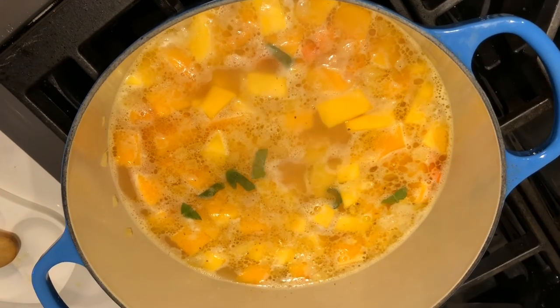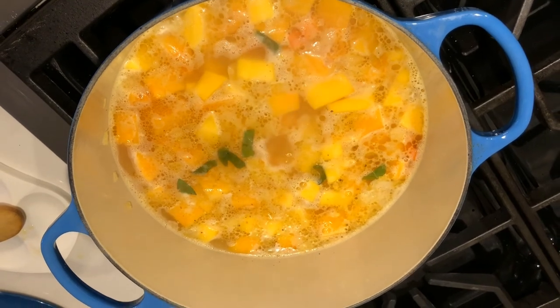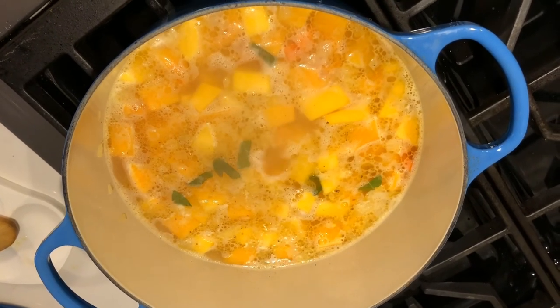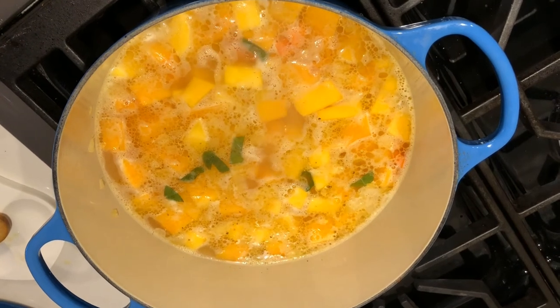Okay, that's boiling along — I'm not sure what's going on with the image here, some weird effects — but this is simmering along nicely.